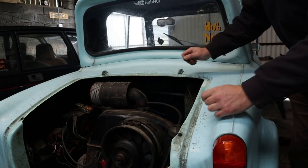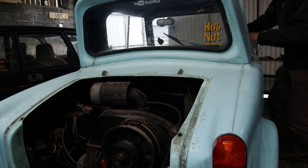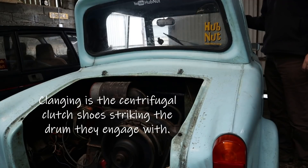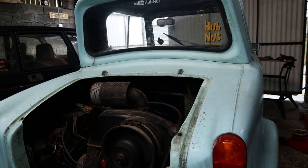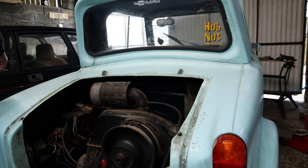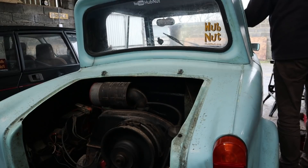I've actually got the choke on. Let me check I haven't disconnected any wires inadvertently and we'll try again. There we go, there we go - she's running.